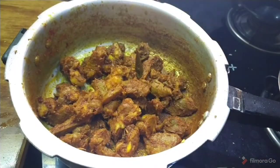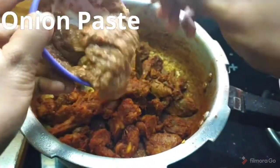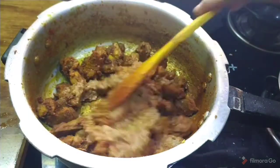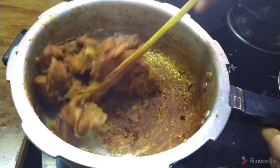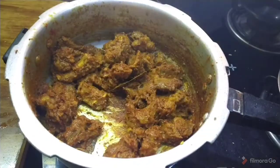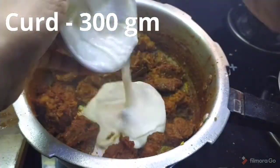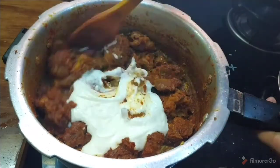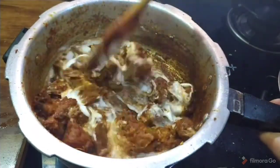Let's prepare the onion paste. After the onion paste, let's mix it up. After 300 ml of garlic, let's make it with 1 cup of garlic. Let's mix it on medium flame for 5 to 6 minutes.